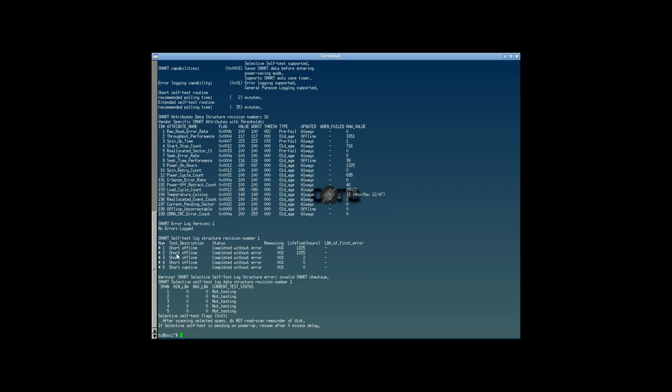Those are some of the things that you can do with smartctl, a very useful utility. That about does it for video number two. Thank you so much for watching, and I will see you later.